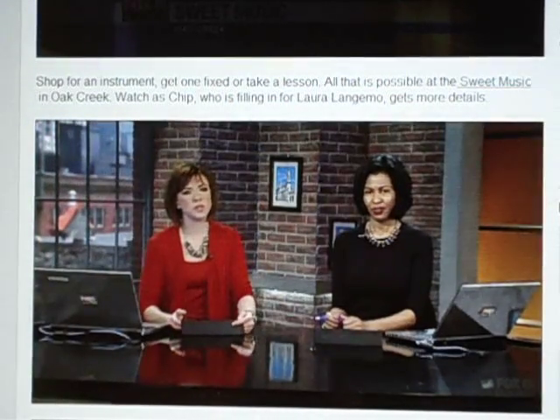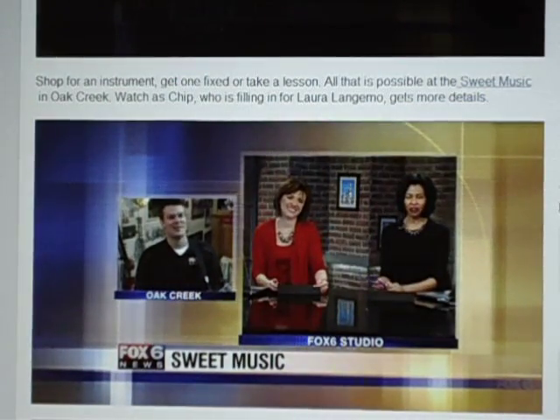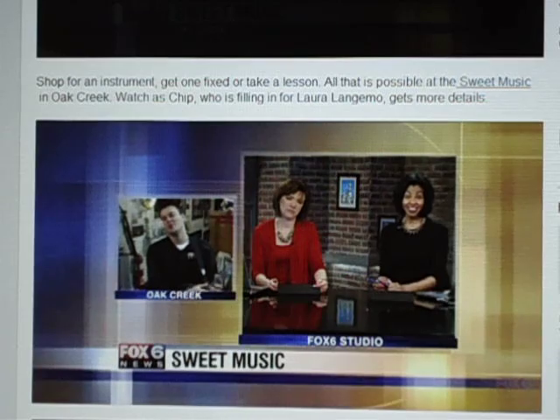This morning you can play sweet music at the Sweet Music Shop in Oak Creek. Chip is hanging out there this morning. Hey, Chip! Almost as sweet as you guys are.